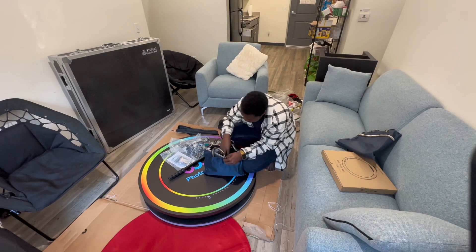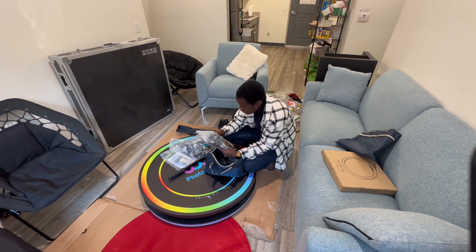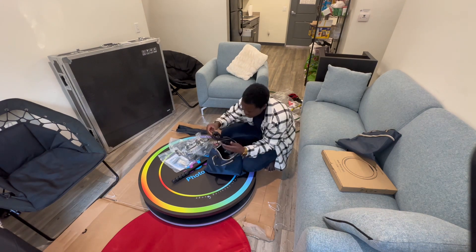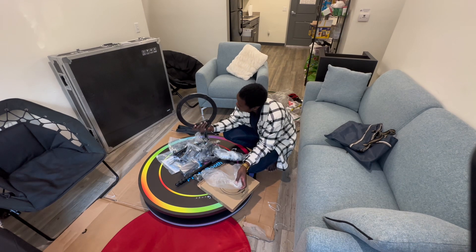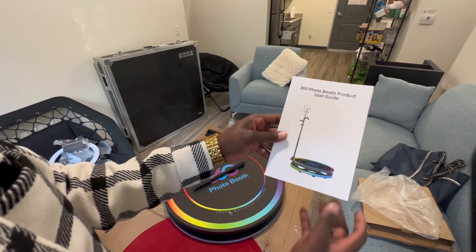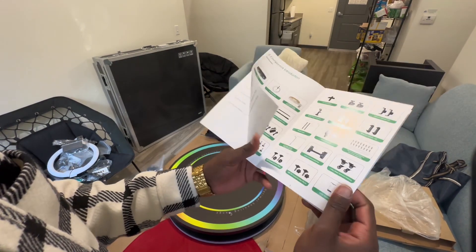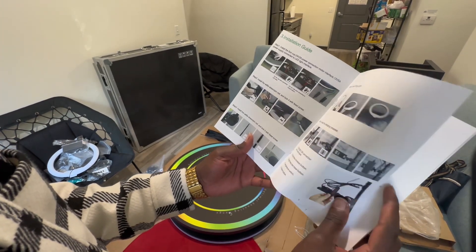Let's check this one — yeah, this one has the same. More wheels. I think it's a lightning stick. Here are some instructions on how to install this. So I'm probably going to just follow the instructions and figure out how I can connect this.